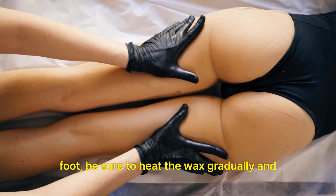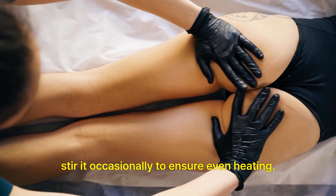Be sure to heat the wax gradually and stir it occasionally to ensure even heating.